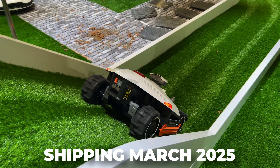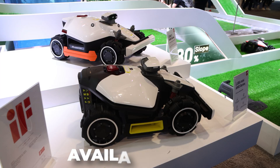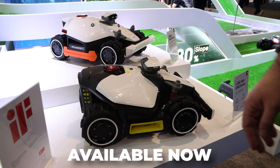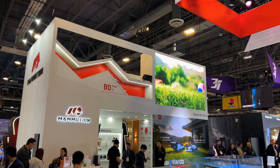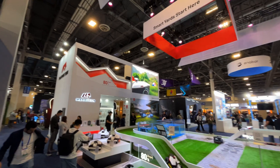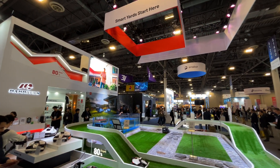The Luba 2 X-Series is scheduled to ship around March of this year. The minis are actually available right now. If you want to check out the specs or pre-order them, check out the links in the description below. Another big thank you goes out to the team at Mimotion, and stay tuned for more CES 2025 videos.